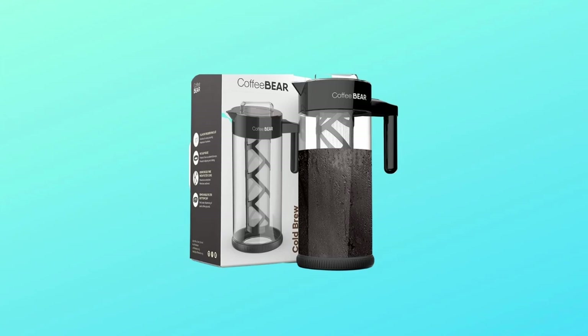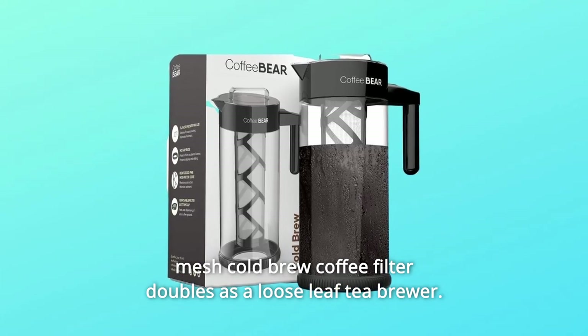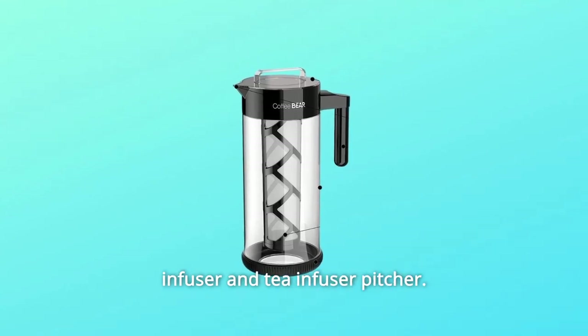Number 3: Multi-Use Mesh Cold Brew Filter. Its non-rusting, metal-free mesh cold brew coffee filter doubles as a loose-leaf tea brewer. You can also prepare fruit-infused water using our coffee infuser and tea infuser pitcher.